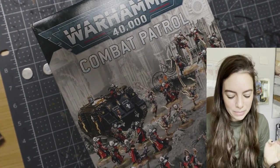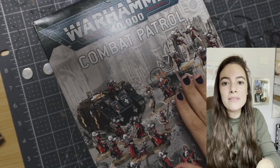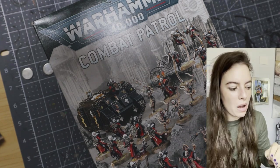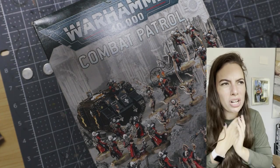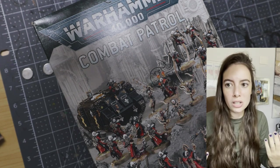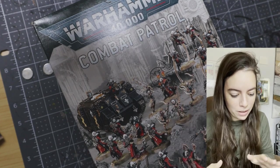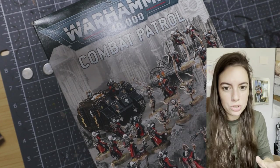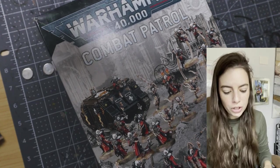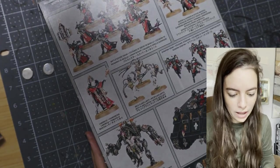They got me a Battlesister Combat Patrol. And this isn't even all this person got me — they also got me a few other models, some hobbying items, hot chocolate packets, and a ton of chocolate. It's been very jolly over here. I was just astounded by the sheer generosity of this person who would buy something like this for a total stranger. This is perhaps the coolest combat patrol ever.